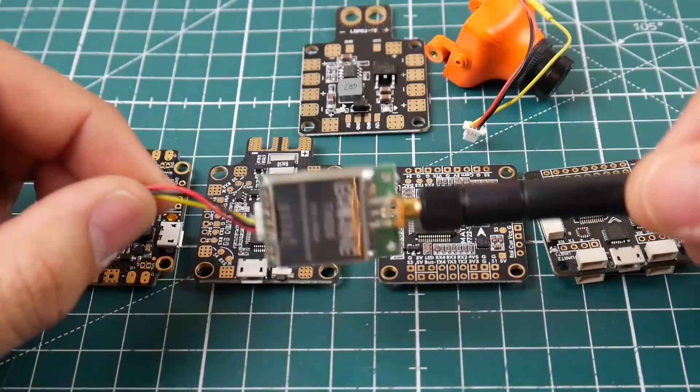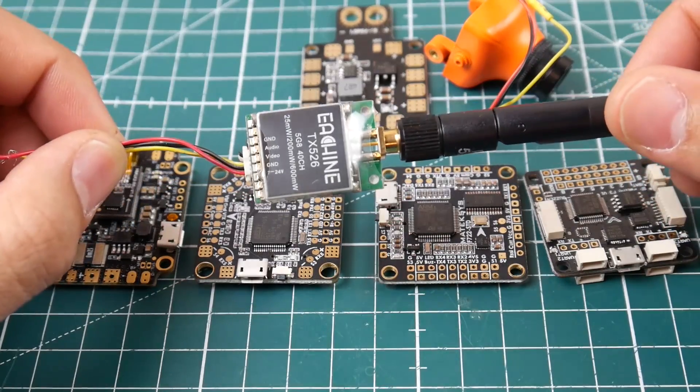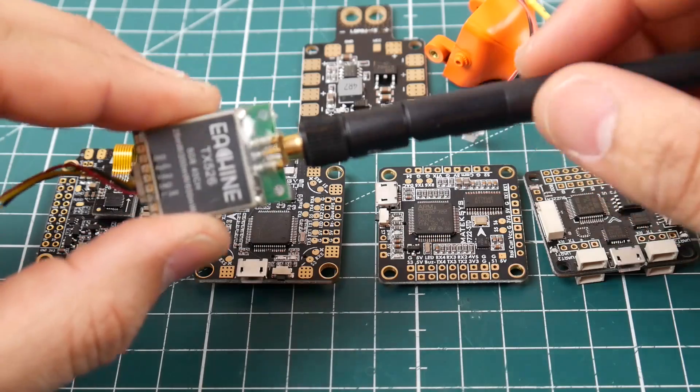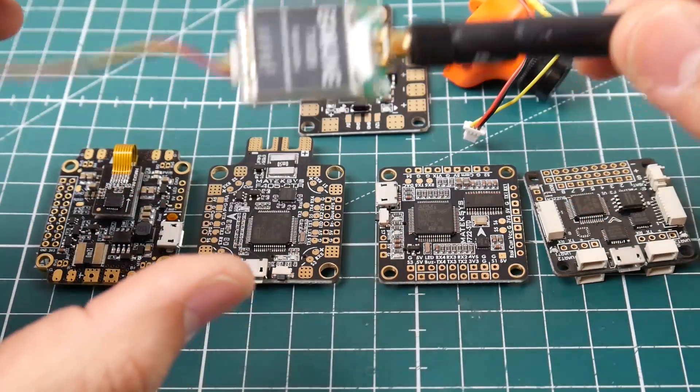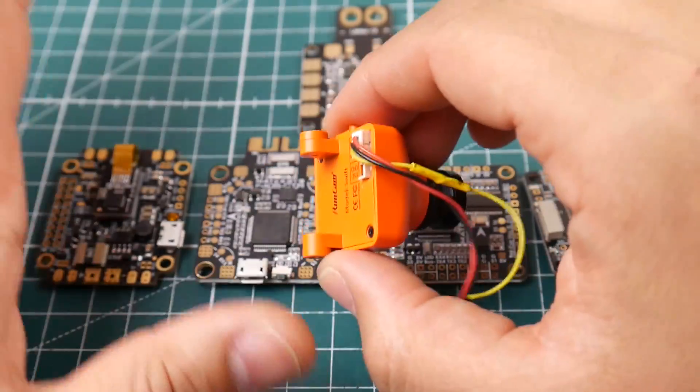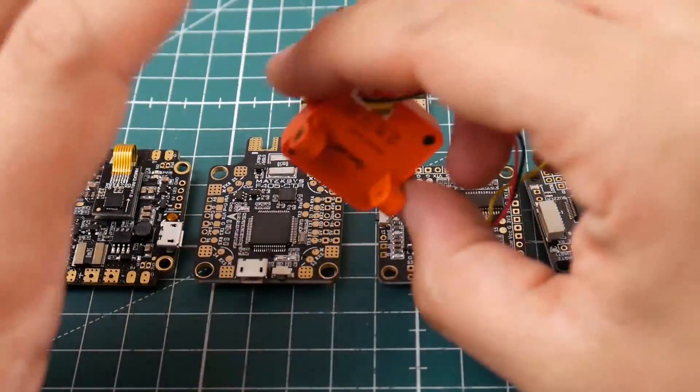Most VTXs - and this is a very good cheap VTX I love and still use to this day - take something from 7 volts to 24 volts. That's something very important to take note of. Cameras, most of them I highly recommend you stick to 5 volts. They all usually just take 5 volts, so just consider it 5 volts.